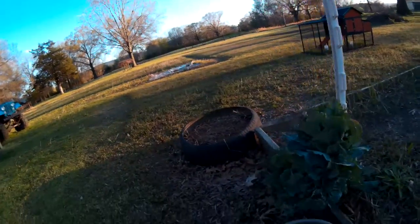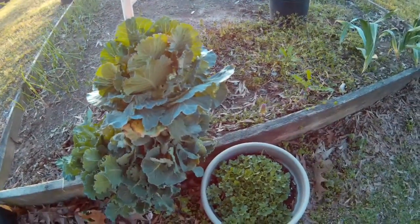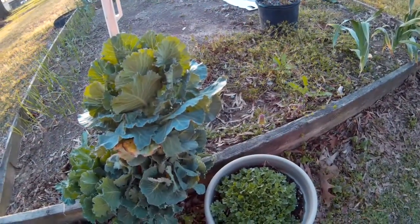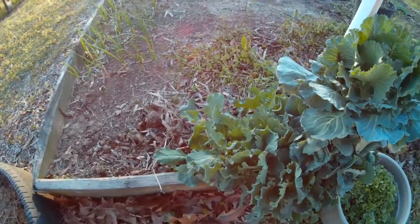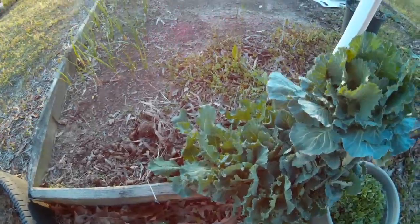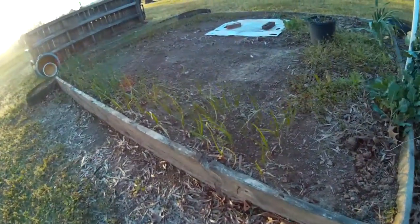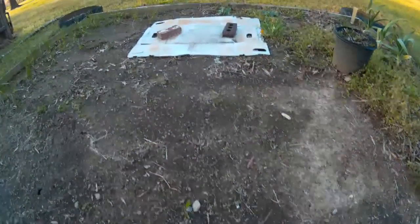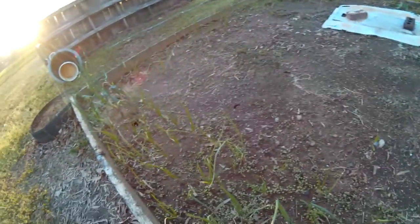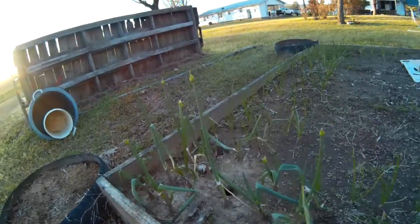These are flowers that somebody gave my mom and she thought they were dead, so I was to throw them away — and obviously they weren't dead. Brussels sprouts do not like the south. Onions are getting bigger. All this out here is full of cilantro. Cilantro doesn't like growing out here either.